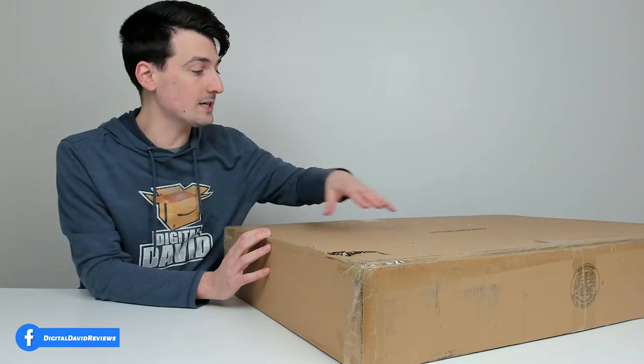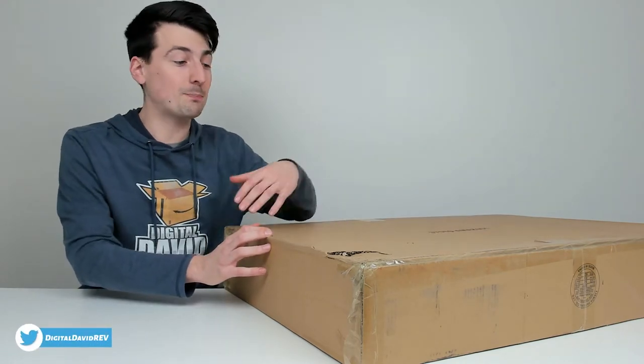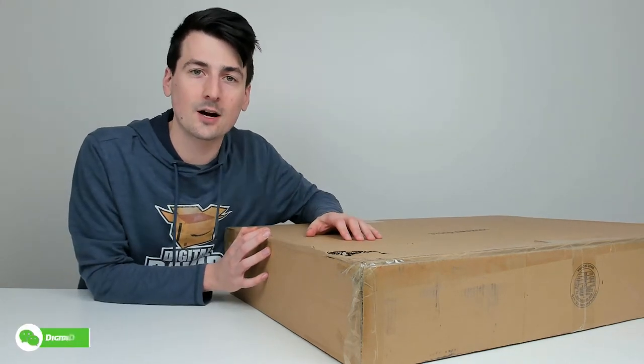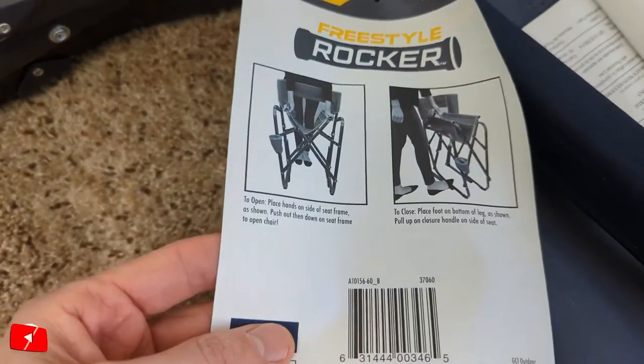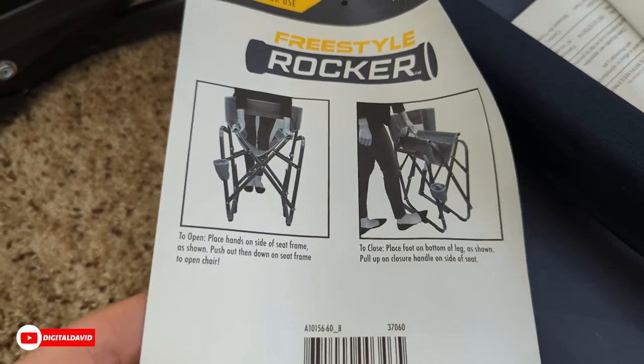You can see the retail box and packaging right here. It's fairly large, but very generic. Now let's go ahead and open it up and look at the contents. Here are all the contents. You can see we have the chair itself with our instruction guide already attached to it, and on the backside it walks us through opening and closing procedures.